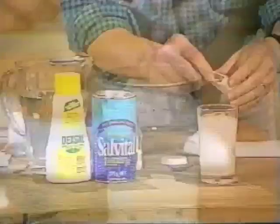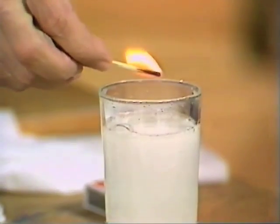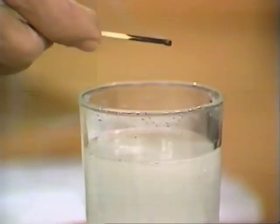The gas is actually carbon dioxide. Have a look at this. If I strike a match and lower it down into the carbon dioxide, which is still sitting there, what happens? The flame goes out.